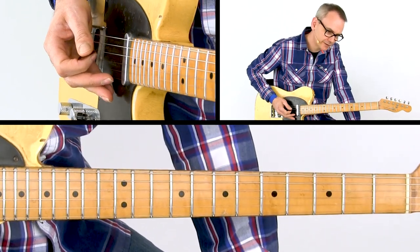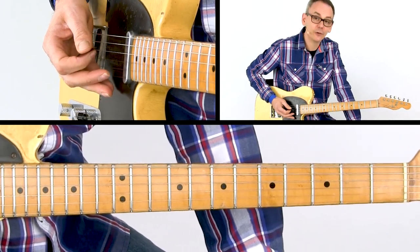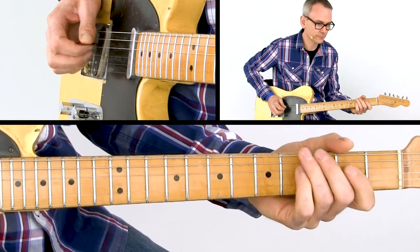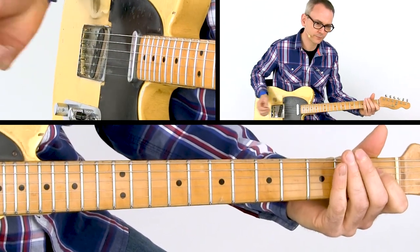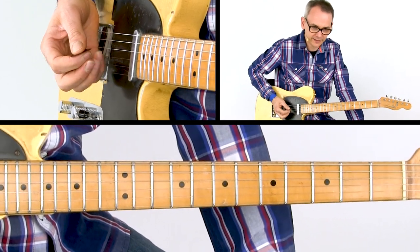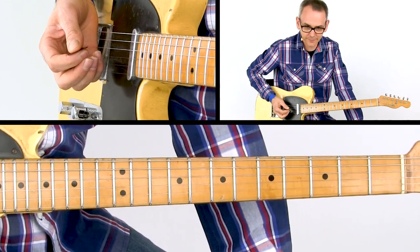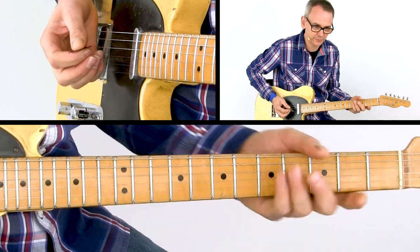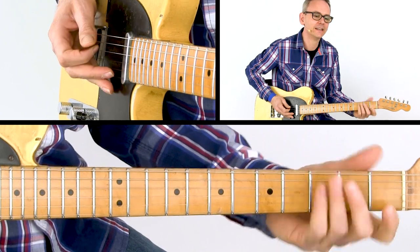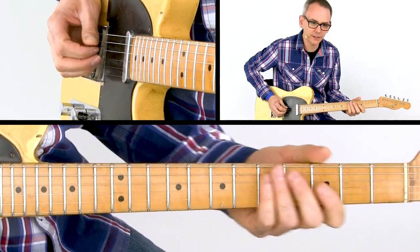In that following segment I use the ring finger of my right hand to play the big intervals. We play root, major third, flat seven, and slide from the fifth to the flat five on the D string. Down to the minor third and up to the open D.